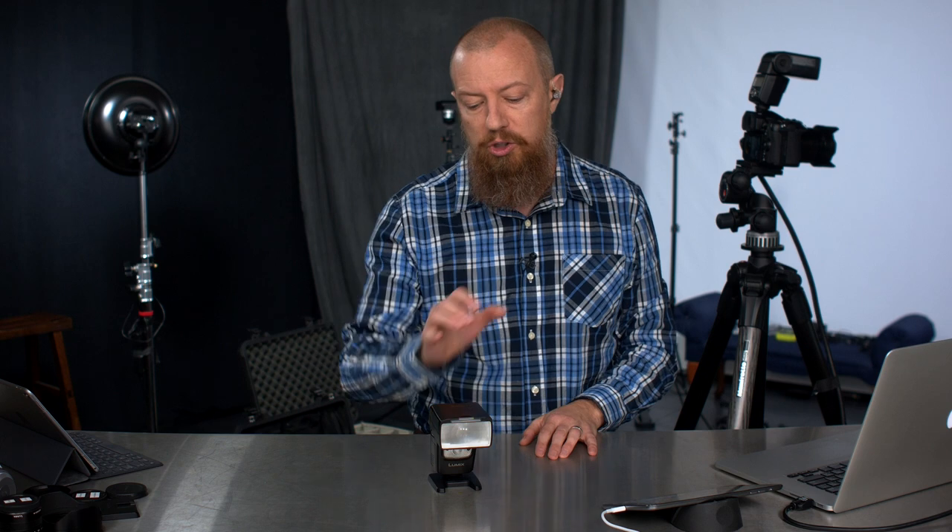If you've worked with these small units before but didn't have the automatic control, you know that running back and forth can get a little tedious. So if you can actually make the changes from your camera, that's really, really cool — and that is exactly what we're going to be doing today.